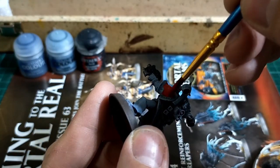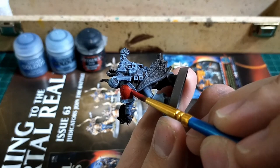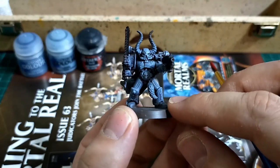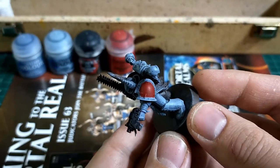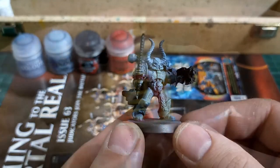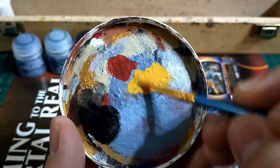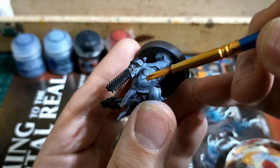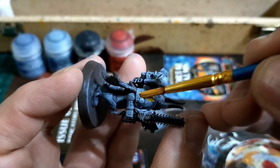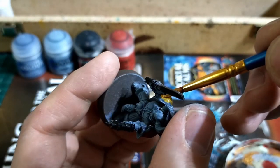Don't worry about hitting the trim detail on the shoulder pads — we're going to be covering those in Lead Belcher and silver paint later, so just get any special coloring you want on the model. You could put it on the knees, across the torso — this is just to add a tribal element to Space Wolf armor. We're going to use Avalanche Sunset for our yellow, again watered down nicely, doing multiple thin layers to build up a solid yellow base rather than sloshing on one thick layer that dries lumpy.